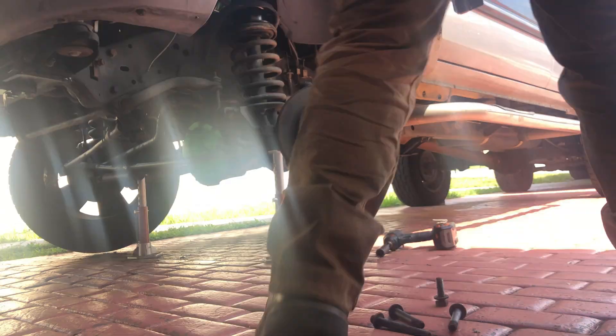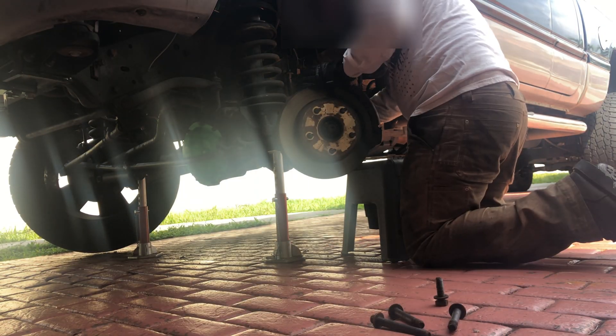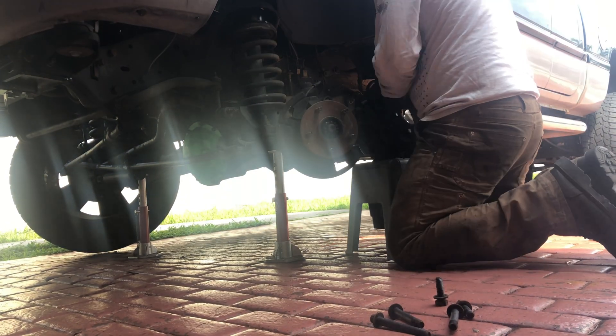The driver's side was easy — once all the bolts were out, the axle shaft came out just a little bit, really nice and easy.